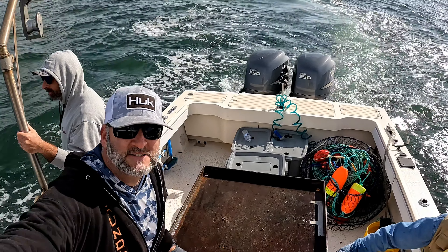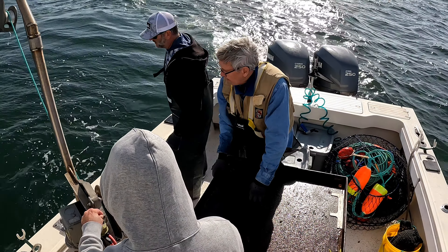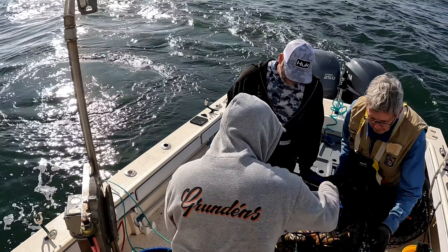There's four jumbos in that last pot. Things are turning around. Color and crab — that's how we do it. Let's go.